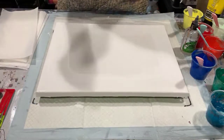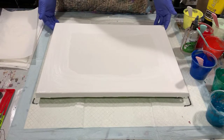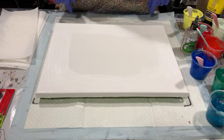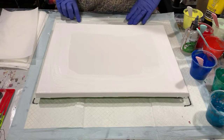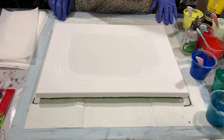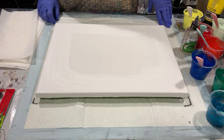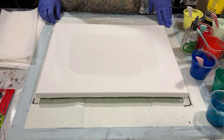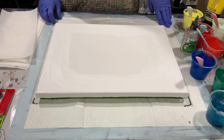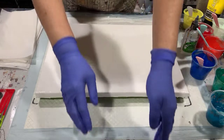Hi everybody, it's Deb from D&D Art Gallery, hope you're all doing well today. Before I get into what I'm doing today, I wanted to show you a few things I've been working on. I think it was in my last video I mentioned going to my local Target store and getting a clock kit and a little wooden jewelry box, and I've given you those ideas for upcoming Christmas gifts.